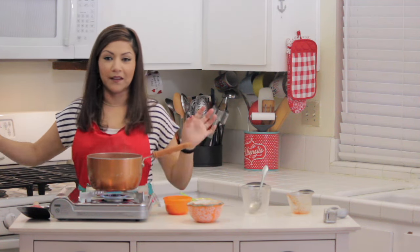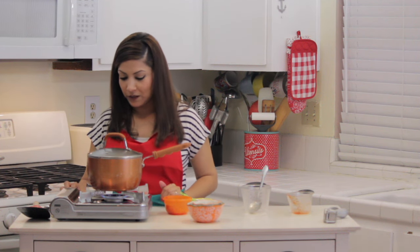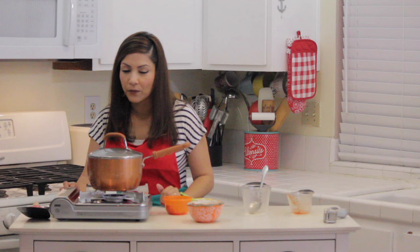So now I'm going to put the top on. From this point, you don't need to do anything — just let it do its thing. I'm going to bring it down to a simmer and put my timer on for 20 minutes.